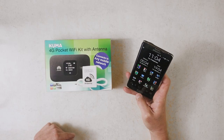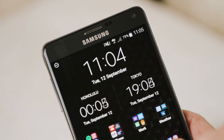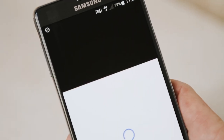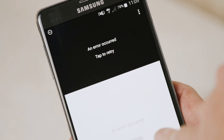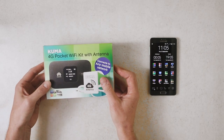Here we are in our caravan in the countryside — a very nice part of the world — but we only have one bar of signal on our phone. We try to open YouTube and watch a video and absolutely nothing happens. We've got a very weak signal, nowhere near enough to load a video, and we're actually getting error messages due to the signal being so weak. So what I'm going to do now is unbox the kit.